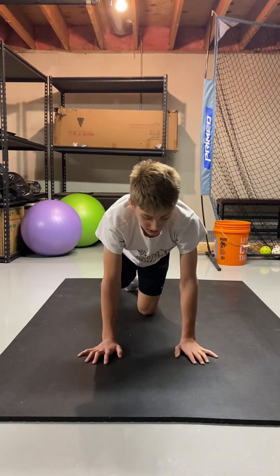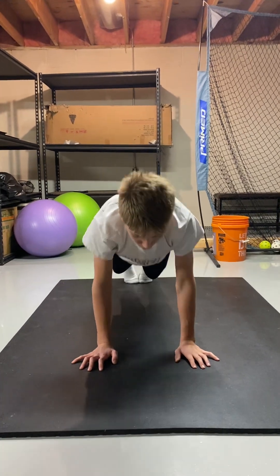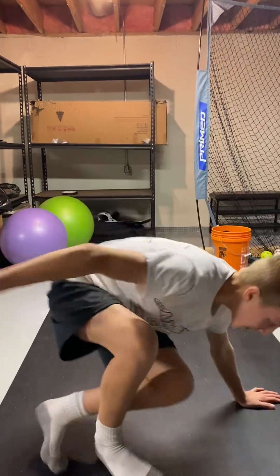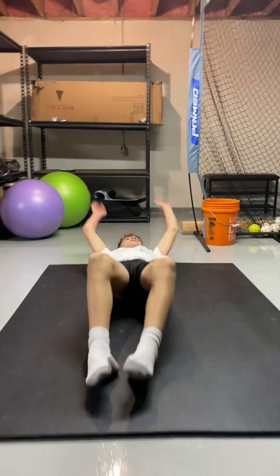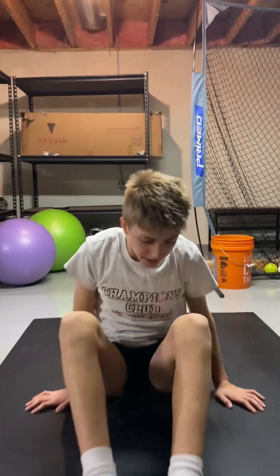Six, seven, eight, two more. Okay, that last one was a little rough. Now sit-ups: one, two, three, four, five, six, seven, eight, nine, ten. Now the squats.